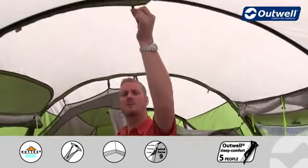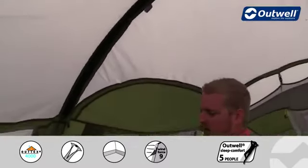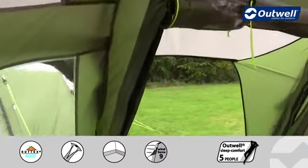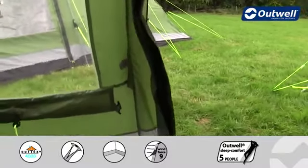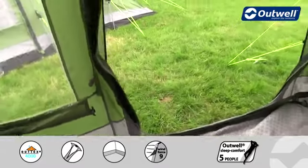Another feature here — we have our lantern hanging point in the middle of the tent, and this then leads down to our cable tidies which run down to our cable entry point next to the door. This allows you to run electrics into the tent without having any cables running through the doors.